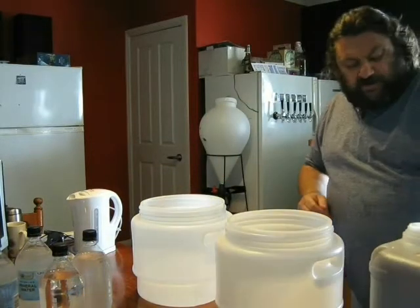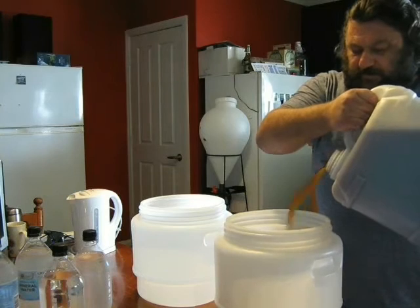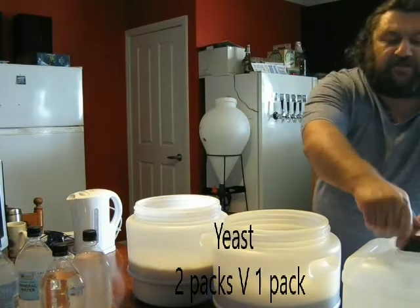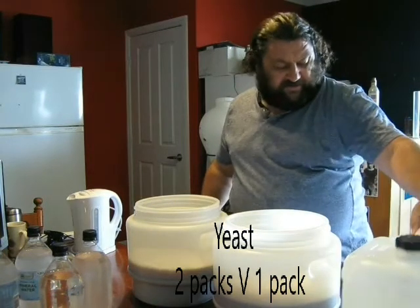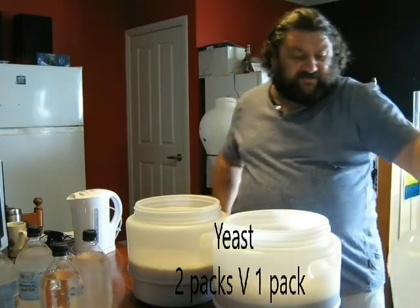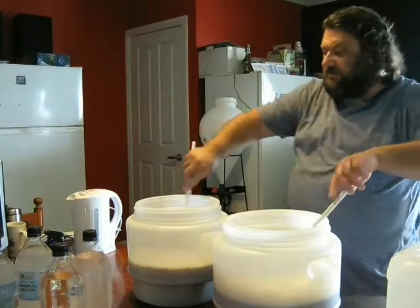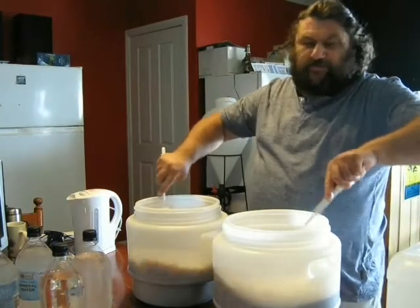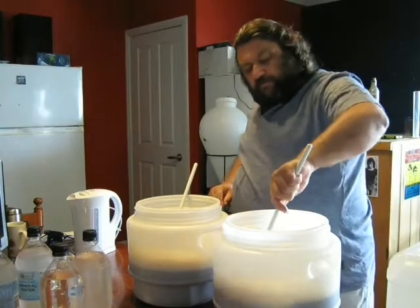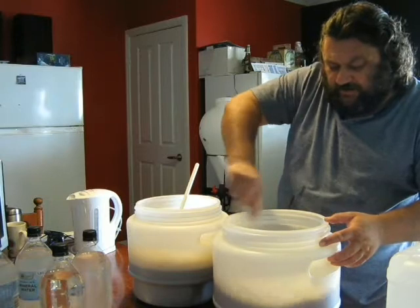So I'm going to split the wort kit between the two drums and then top them up. That's the wort kit in — showing a little over seven litres in both fermenters. I think this wort kit is meant to be 15 litres, though it doesn't actually say what it is, so it's all good. Now I'm going to give these a good mix. They slopped in pretty hard, so they're already aerated. Aeration is an important factor in yeast health, but it's not what we're testing today.